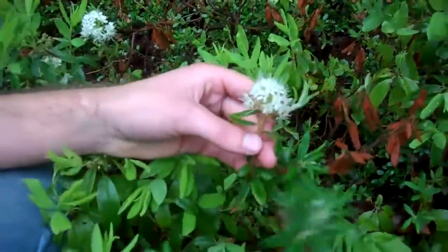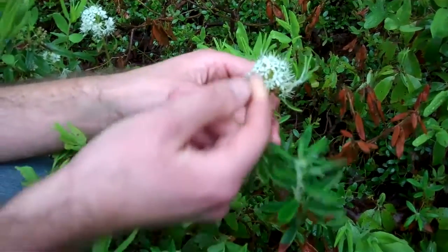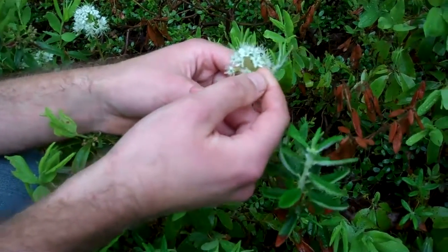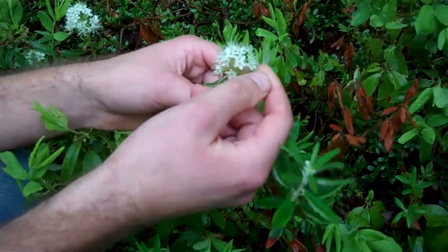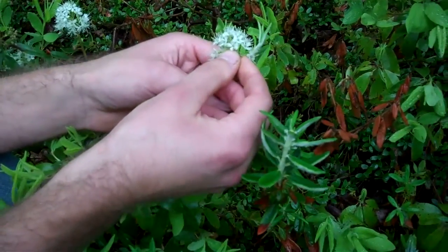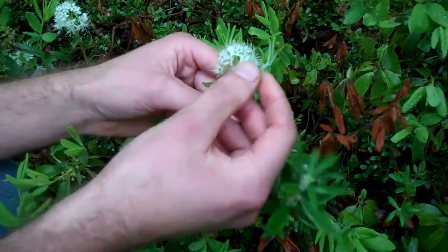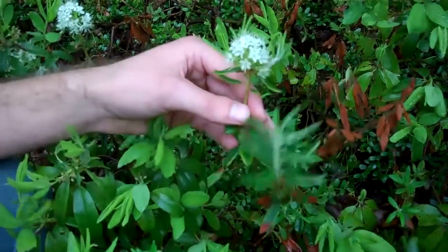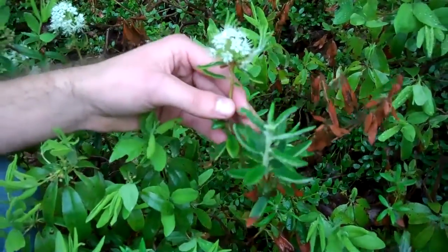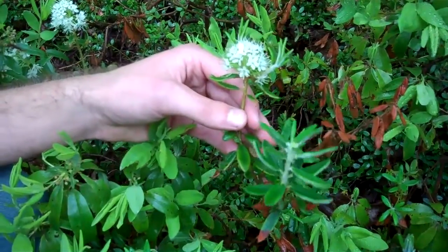Until recently, Rhododendron groenlandicum wasn't classified with other rhododendrons, and one of the reasons why is the flowers are quite different than other rhododendrons. Instead of having fused petals, it has five distinctly separate petals with long arching stamens, so it used to be categorized as Ledum groenlandicum, but now is Rhododendron groenlandicum.